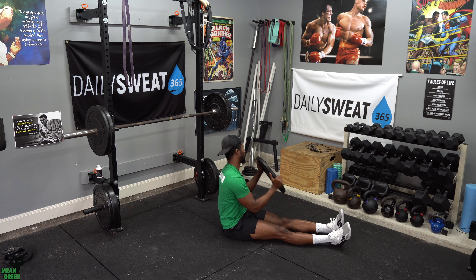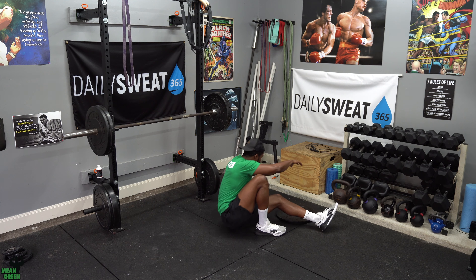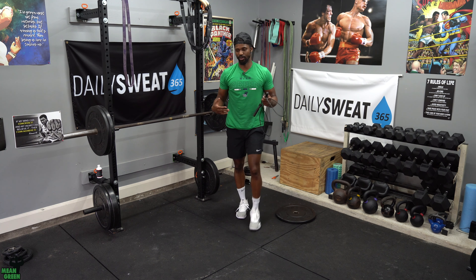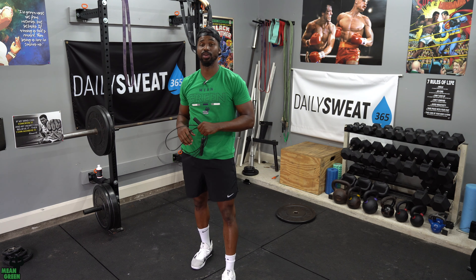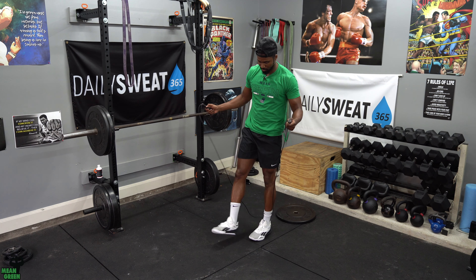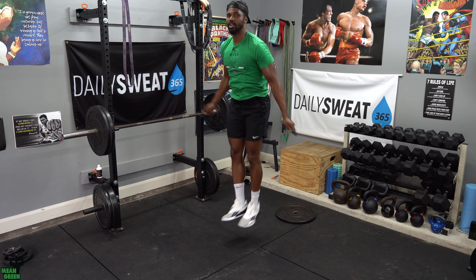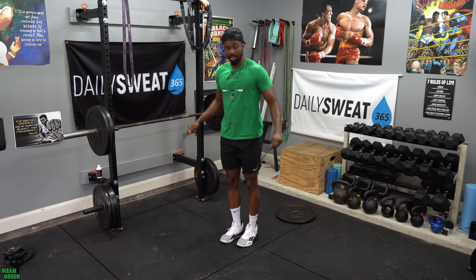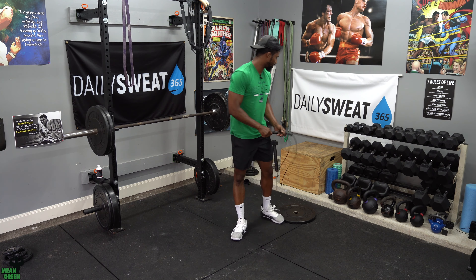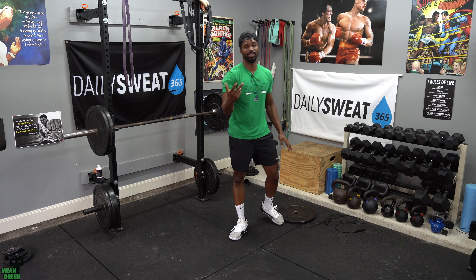Once your coach counts you down from three, two, one, your 30 seconds will be completed and then you go to the second movement — jump rope. If you're a double under person, great — I want you doing 30 double unders. If you're not there yet, we're going to be doing 50 singles.